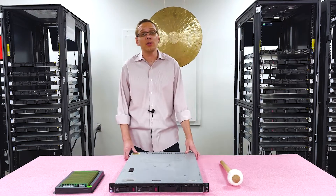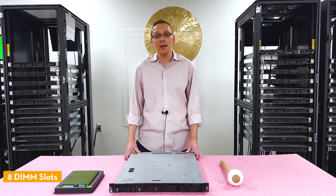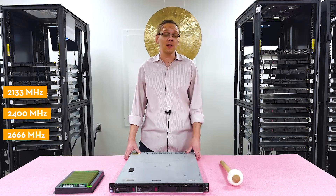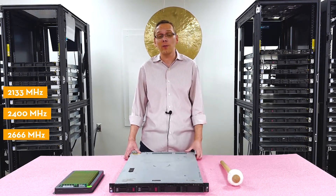As far as the memory is concerned, it is DDR4 memory. There are eight DIMM slots inside. There are a number of different speeds you can use — you can use 2133, you can use 2400, and technically you can use 2666. I will note, if you use 2666, it's going to clock back down to 2400.